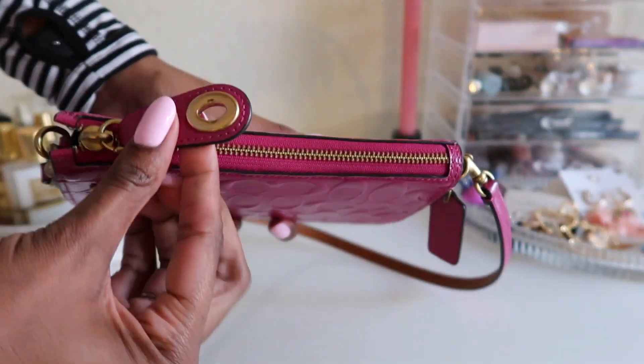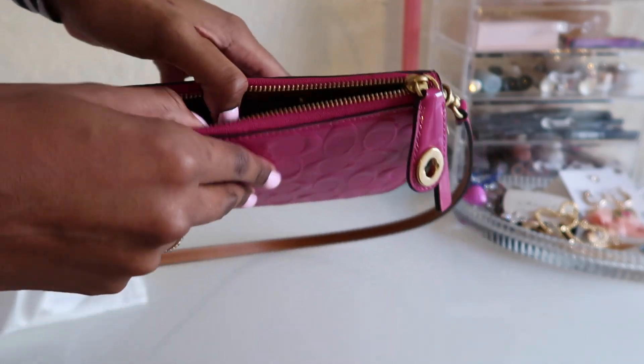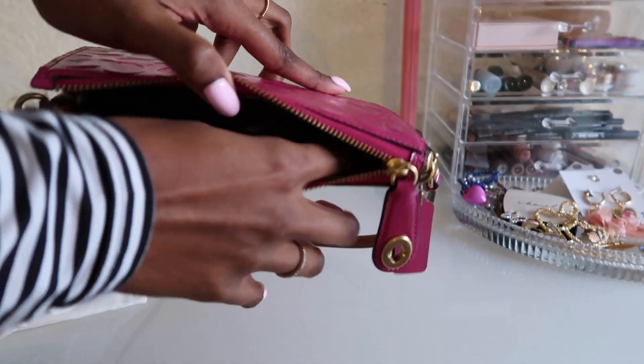One thing I love about this bag is that even though it's a small bag, the pull tab is a good size to be able to open and close the bag, and the zip is very buttery.